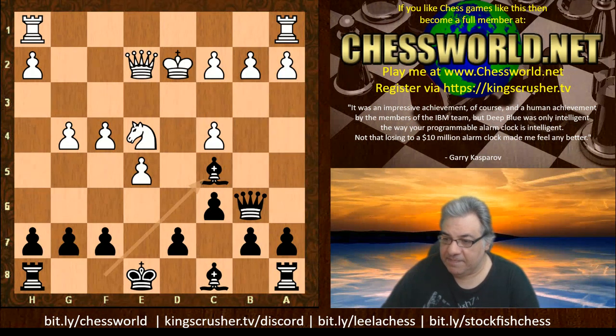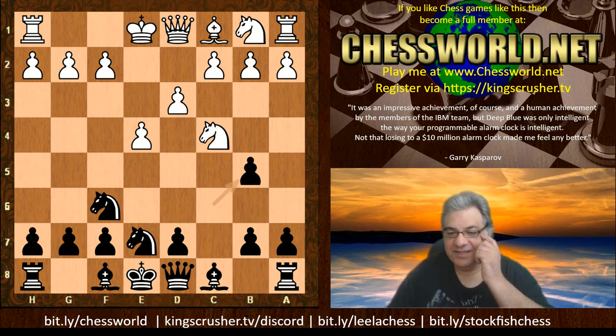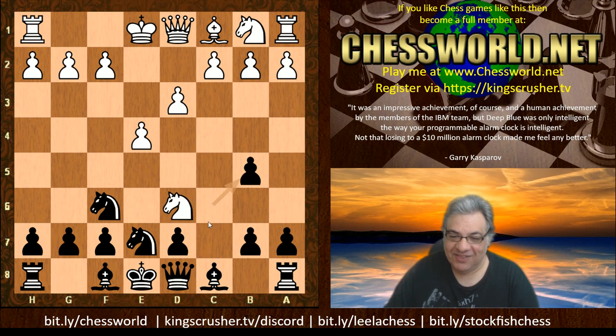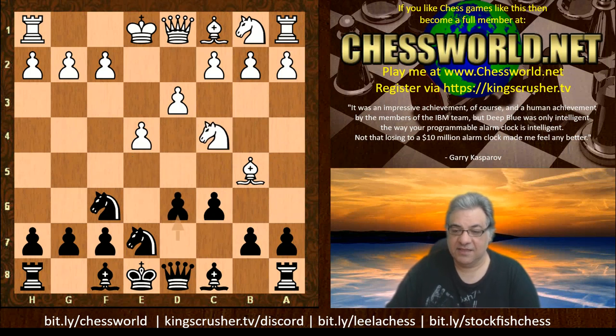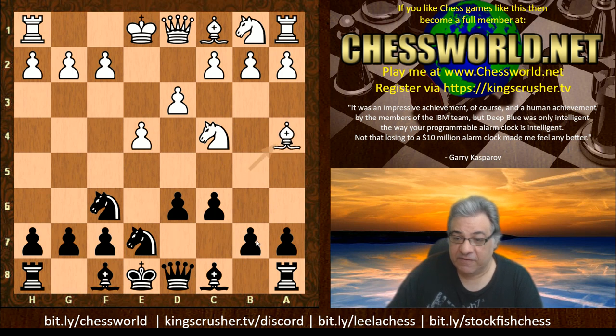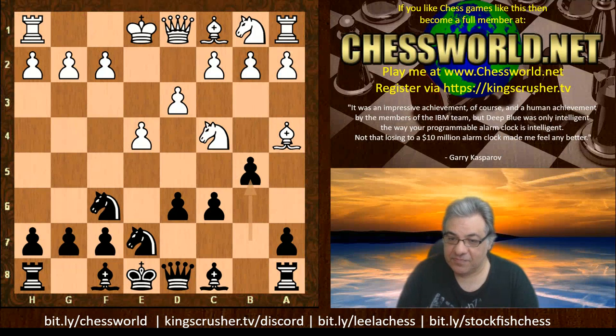Now earlier, instead of Bishop c4, you have to be aware of this potential issue: white could be tricky here with Nc4. You shouldn't really take here — I wonder if you can spot why. What does White play? It would be embarrassing: Nd6 checkmate. But you can still win a piece by playing d6, because the bishop hasn't got that many moves, and after Bishop a4, b5 — you're picking up a piece, and this is far less controversial than the other way of picking up a piece.